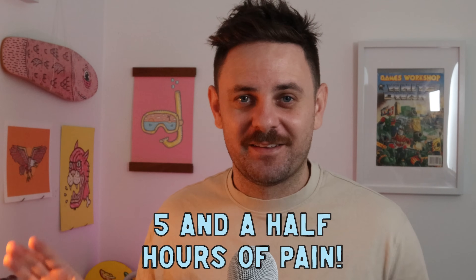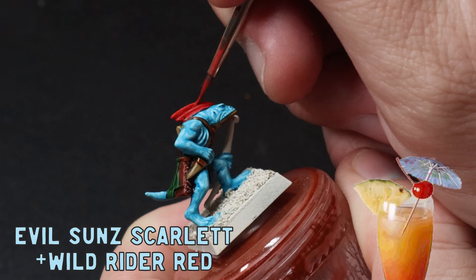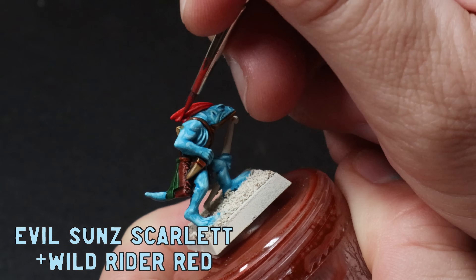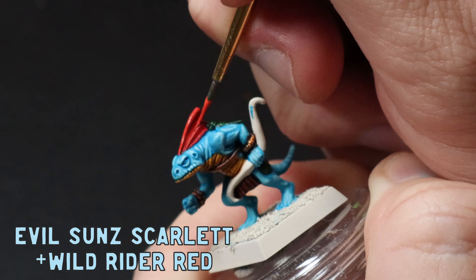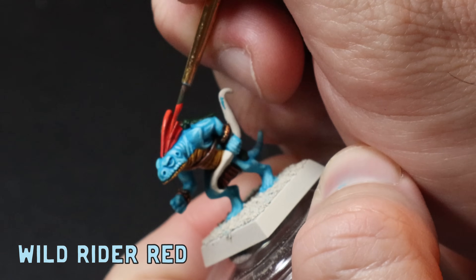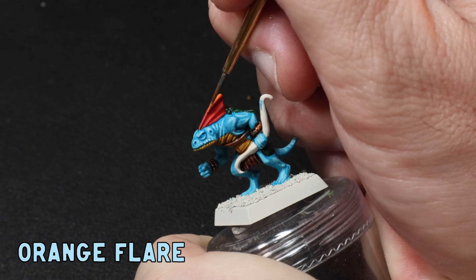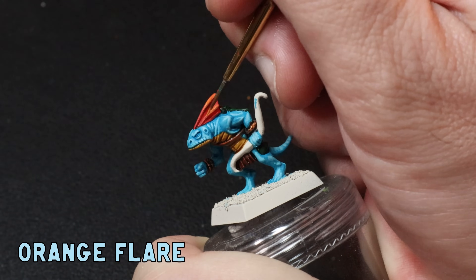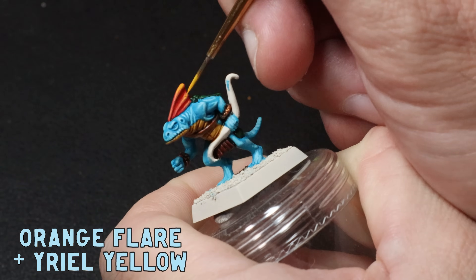Just this blue highlight scheme alone took me five and a half hours, so this thing was a blowout. For the red frill I'm going to try and make this look like a tropical mango and lychee fruit juice, so I use a mix of Evil Suns and Wild Rider Red and highlight the raised area first. Then I use pure Wild Rider Red on the last half of the frill, being careful to follow the edges. Then I add a little bit of Orange Flair to the ends, and for that final punch I use a mix of Orange Flair and Yriel Yellow to seal the tropical fruit drink deal.